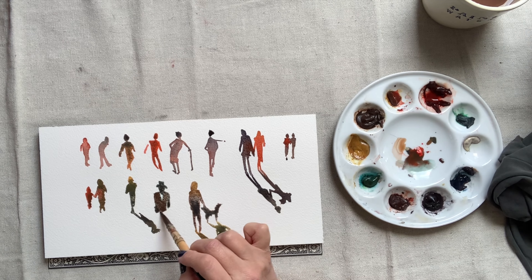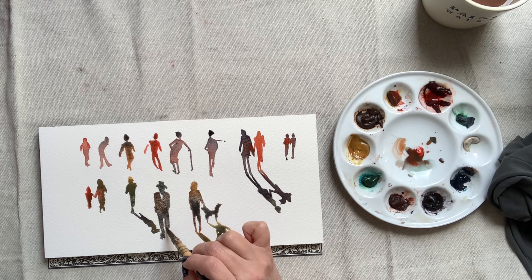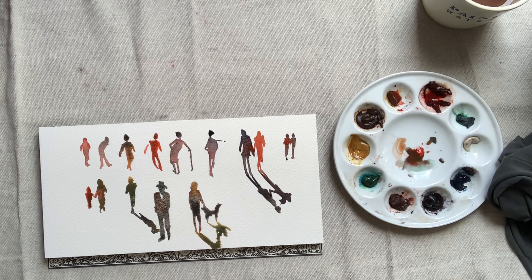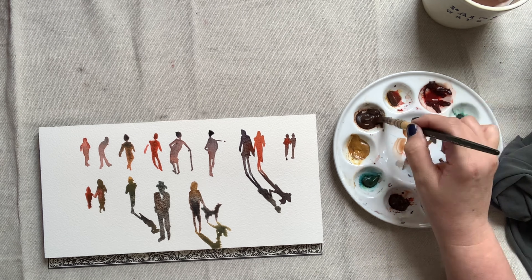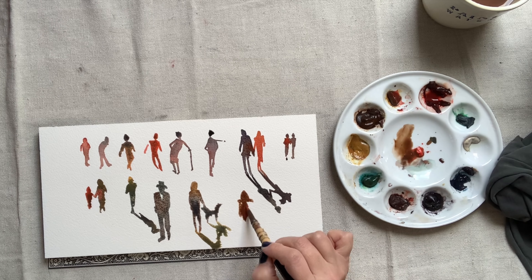My goal is to fill up this sheet of paper with more and more silhouettes — dropping wet paint into wet paint, creating some shadows, playing with poses, and trying to understand the proportions of the figure better.